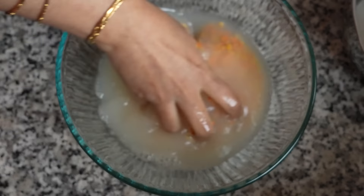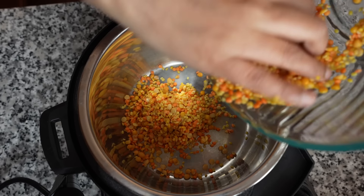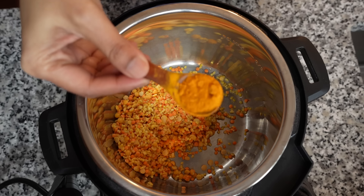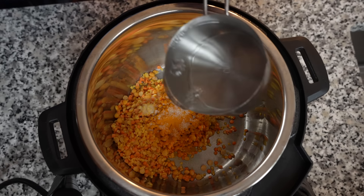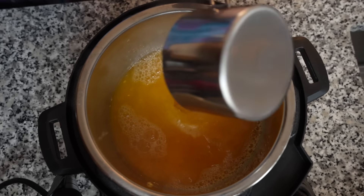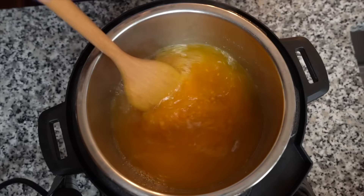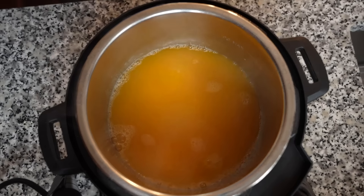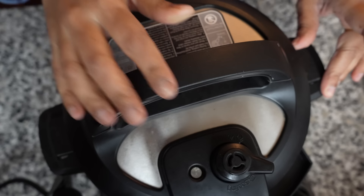Wash the lentils very well and then put them in a pressure cooker. You can also make this without a pressure cooker — the only differences are you will need more water and the cooking time will be more. I added a teaspoon of turmeric powder, a teaspoon of salt, three cups of hot water, and a teaspoon of oil to prevent foaming. If using a regular stovetop pressure cooker, bring it to full pressure on high heat then lower to low and cook for 8 minutes. Since I am using an Instant Pot, the pressure cooking time will be 10 minutes.